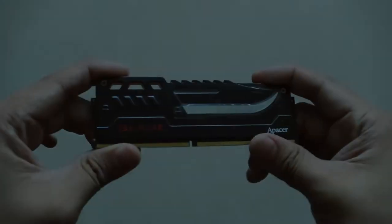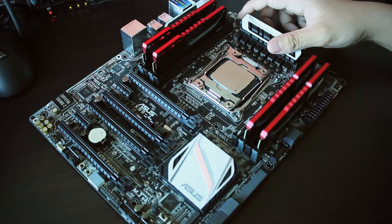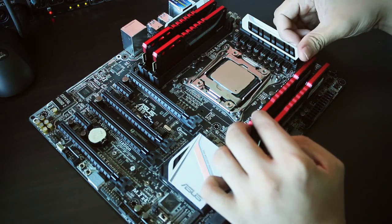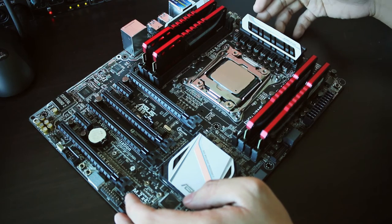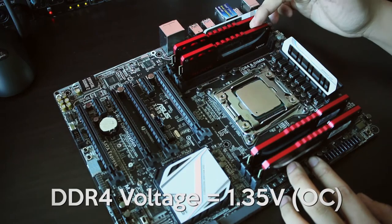We just finished testing the Facer Blade DDR4 modules in our system and setting them up was easy. No need to configure manually — just go into your BIOS, activate the XMP profile, in this case DDR4-3200, and you're good to go.